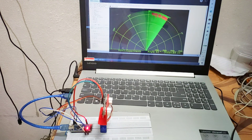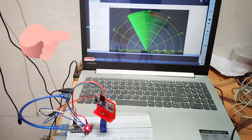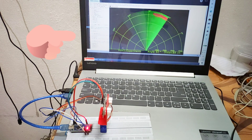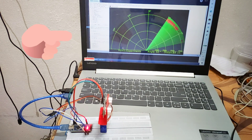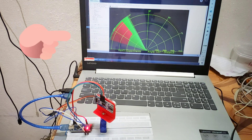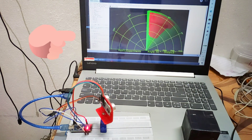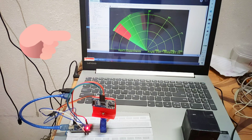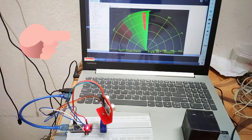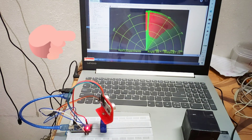Now it's time to test. As you can see, the ultrasonic sensor has started moving. There is a red part on the laptop screen which shows that there is an object in front of the ultrasonic sensor. As I put a box in front of the sensor, it sends the signal to the laptop and shows the red part on the radar display.